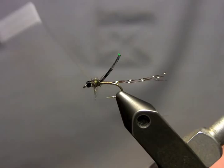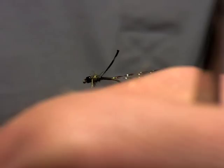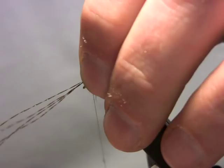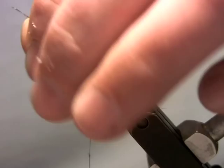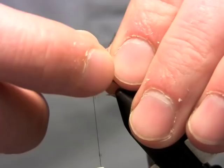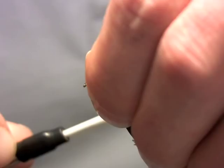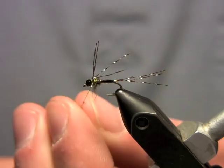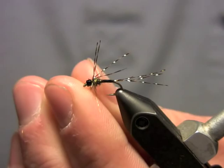I'm going to take my black crystal flash again — this time adding a fourth strand into the mix — and tie it on right behind the bead, leaving them long, then trim them up and make sure they're all even. Then I take two legs and pull two of them on the side away from me, take a sort of locking wrap, then pull two on the side towards me. I take just a little bit more of this Peacock dubbing, spread it onto the thread, and make a couple turns just to really lock those legs in place.